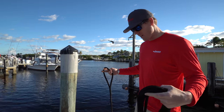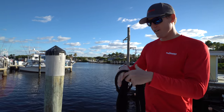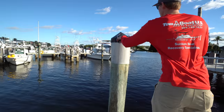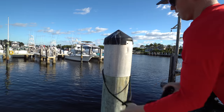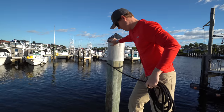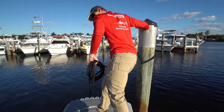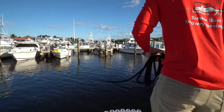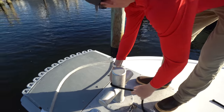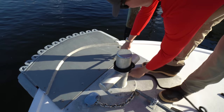So how we do our starboard bow line here: we've taken the eye splice of the line, we're going to pass it through and put it right through onto the piling so that it's choked to the piling. Then we're going to cinch it down to the piling and come right here to our bit. We're going to make it off with a little bit of slack and then go ahead and tie it off to the bit.